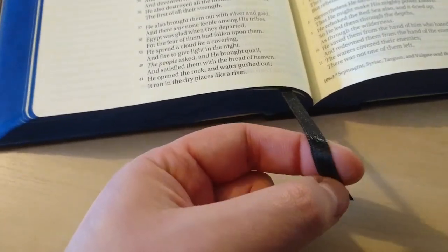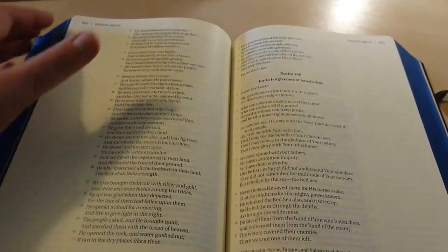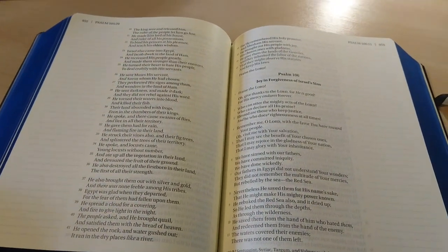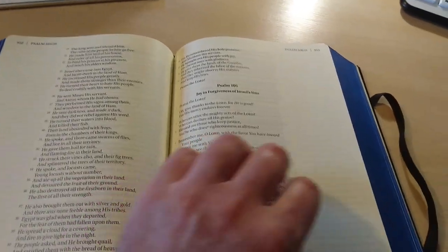It comes with just one ribbon, which is a bit cheap. I'll end up changing it, probably putting three thick ribbons — maybe navy blue, or maybe a combination of colors like yellow, blue, white, and black. I'll see what I do. This is also a red letter Bible.